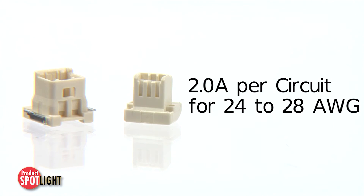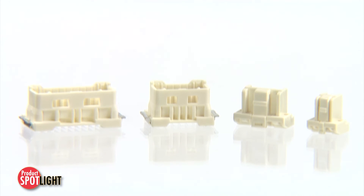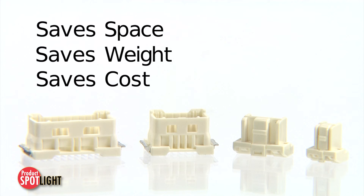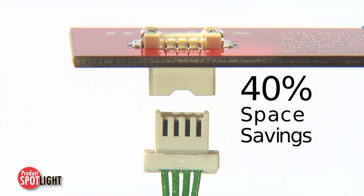The system offers 2 amps per circuit with 24 to 28 gauge wire. It can meet signal and certain power needs that saves space, weight, and cost versus 2mm pitch systems. The system offers about 40% space savings versus similar 2mm pitch systems.